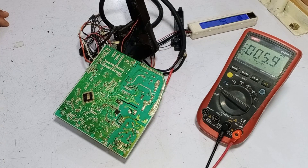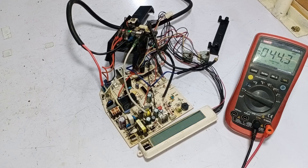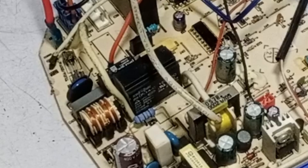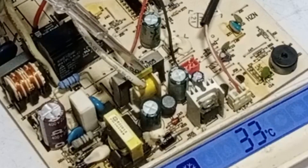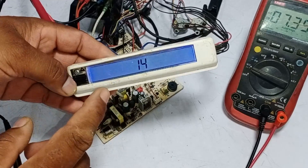I will now turn it on with the remote. The display shows the room temperature. I will wait for it to pass the output for the outdoor unit. I powered it off, so I will turn it on again and wait for the output to pass from the circuit. It passes the output from the relay installed in the circuit board, moving towards the current transformer and then to the connector terminal. It has started to show an E14 error code on the display.